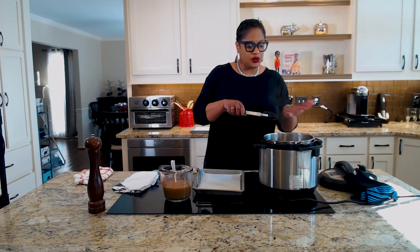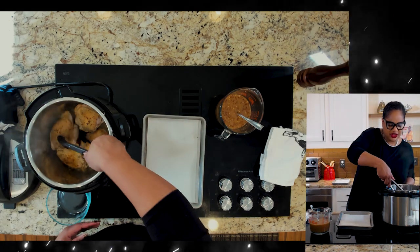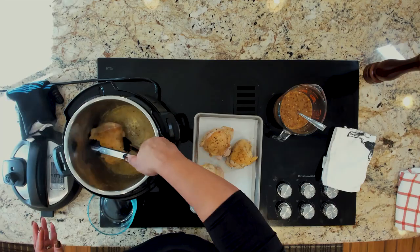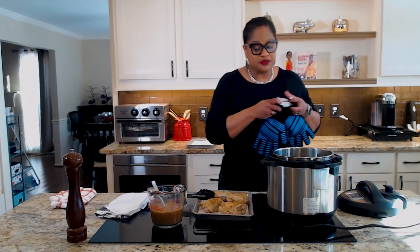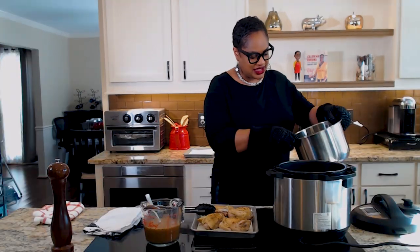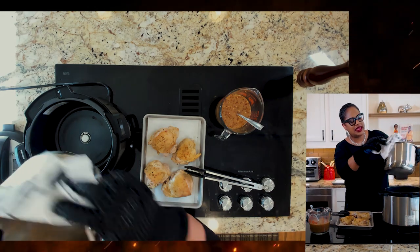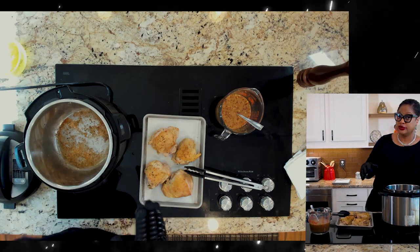Our chicken has done enough browning — all we want is a little bit going. We're going to take it out onto a clean tray with a clean sheet of parchment paper. Now I'm going to turn off the saute function and pour some of this grease out. Usually I don't believe in getting rid of extra grease because that is where the flavor is — but we're going to get rid of just a little of it. Use your gloves because that Instant Pot in there is hot — you will burn your hands.